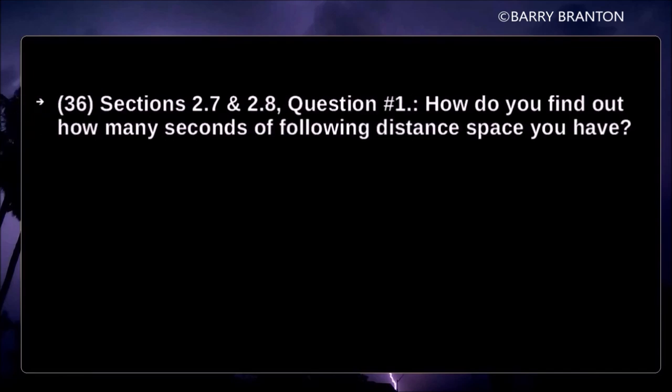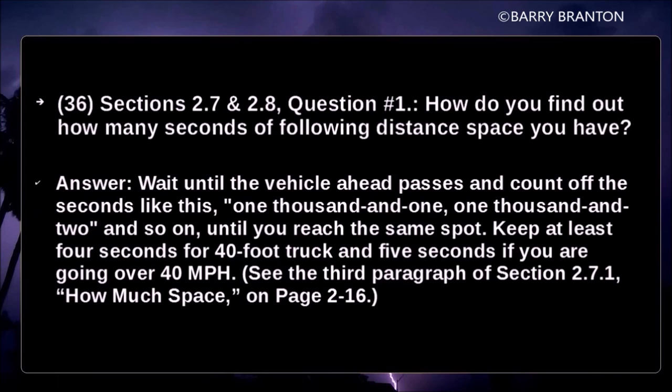How do you find out how many seconds of following distance space you have? Wait until the vehicle ahead passes a fixed point and count off the seconds — one thousand and one, one thousand and two — until you reach the same spot. Keep at least four seconds for a 40-foot truck, and five seconds if you are going over 40 miles per hour.